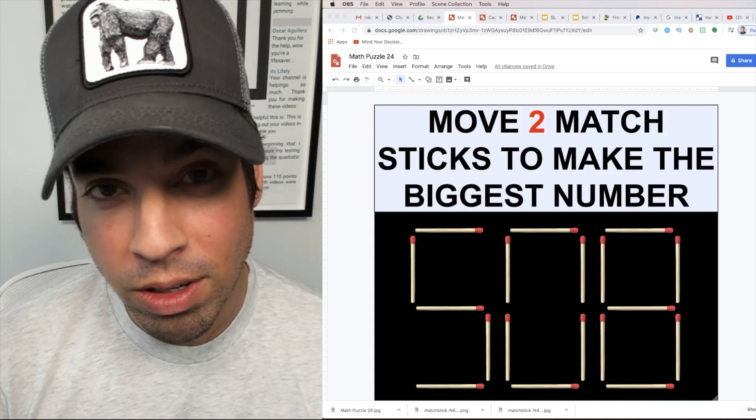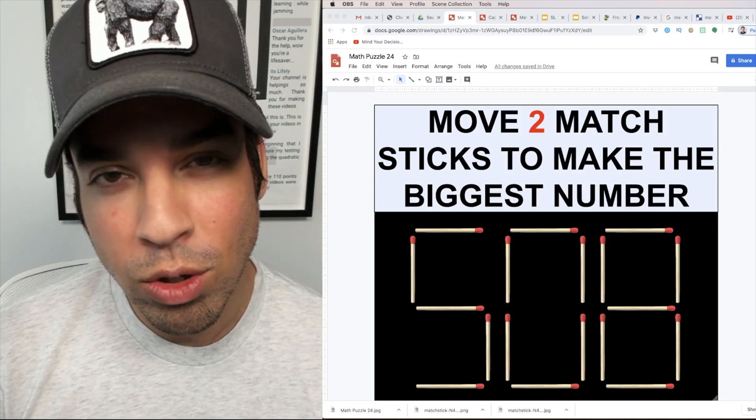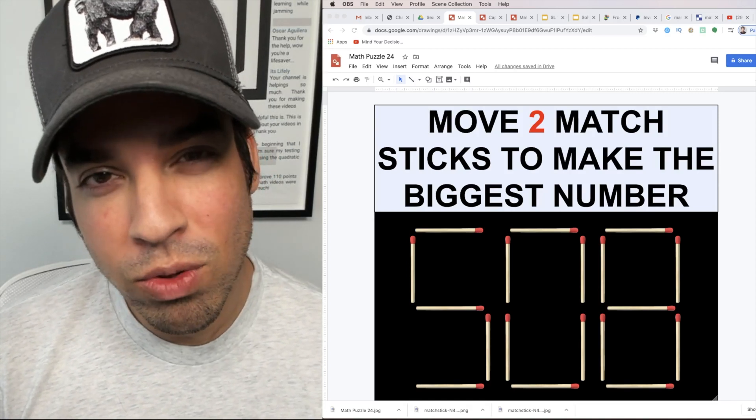Think very carefully on this one. Hit that pause button and see if you can figure it out. When you're ready, hit play and I'll give you the explanation.